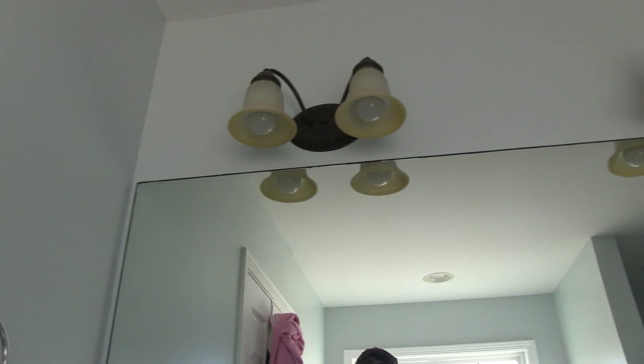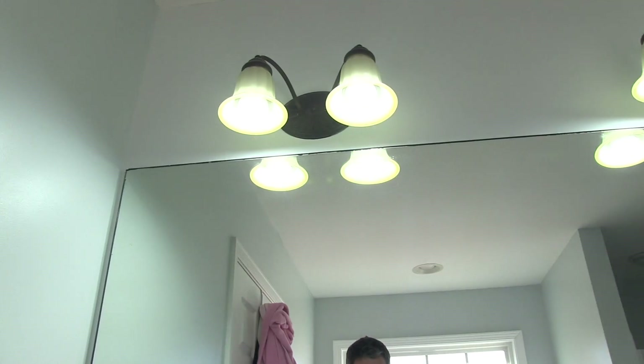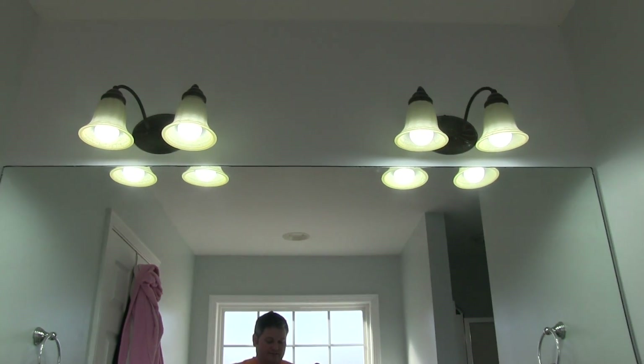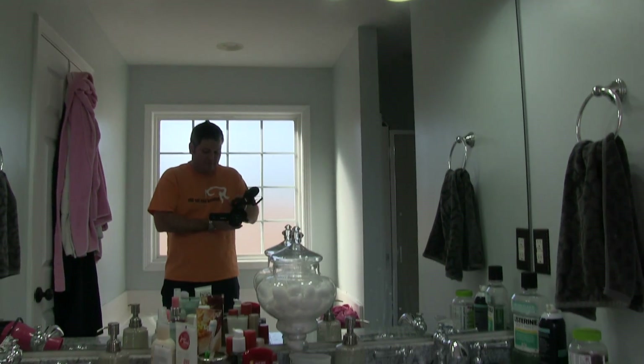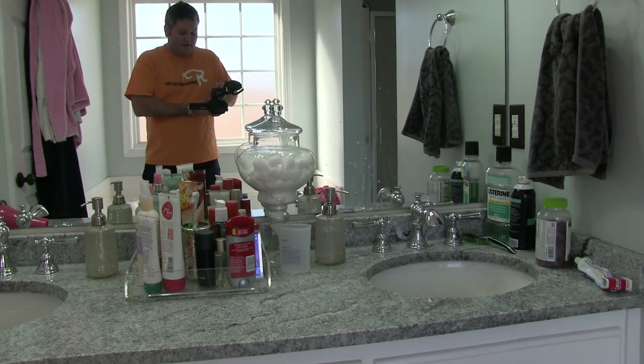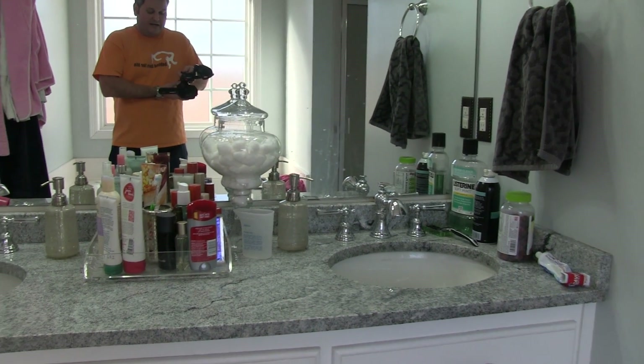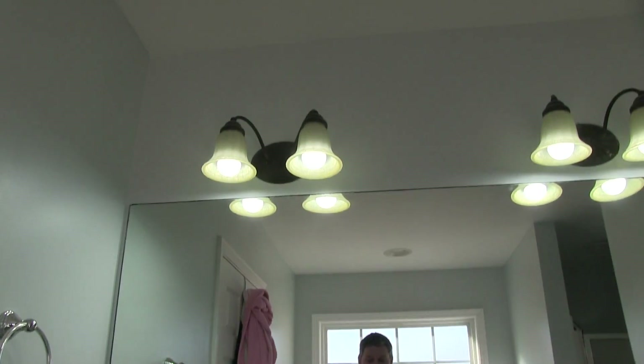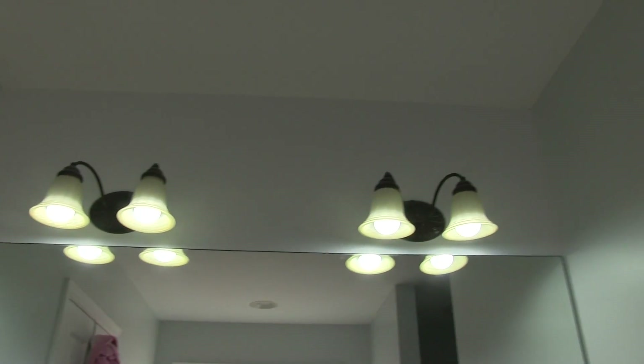Now these right here are 6000K daylight white bulbs. These are 60 watts. They're in the bathroom, and as you can see, they do a great job of illuminating everything. But you may not want something so bright.